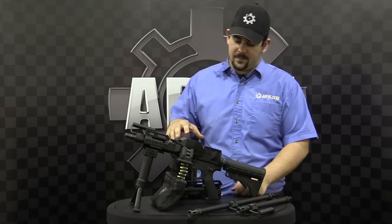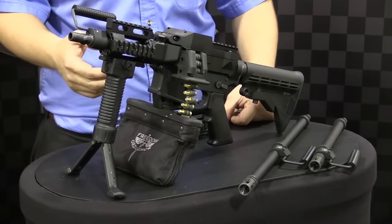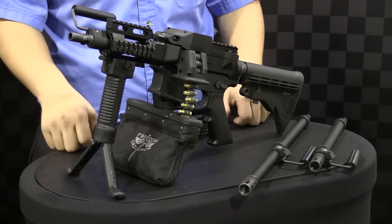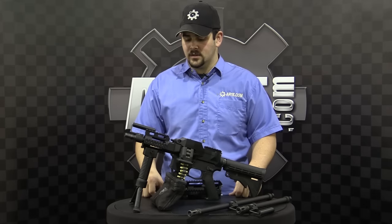Hey guys, Colt here with AR15.com, here today to show you Freedom Ordnance's FM9 9mm belt-fed upper system. It's a pretty cool system, complete drop-on to your lower, retails for $24.95 typically. They are doing a limited time offer of $18.95, so great deal going on right now.